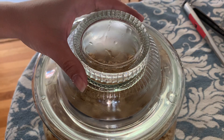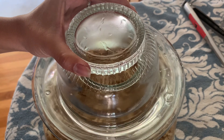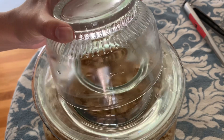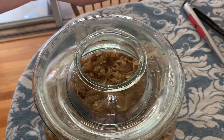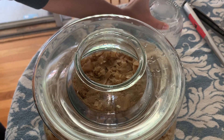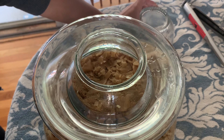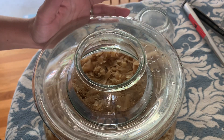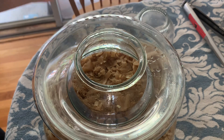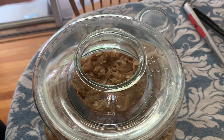We are going to open this up. From the looks of it, it looks really, really good. Oh, it smells amazing — it smells exactly like sauerkraut is supposed to smell. I just love it. This is a really, really good batch.